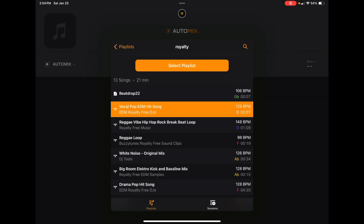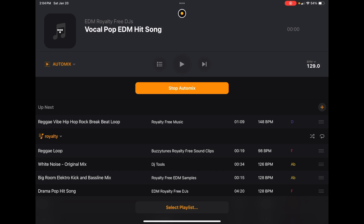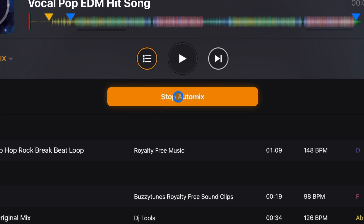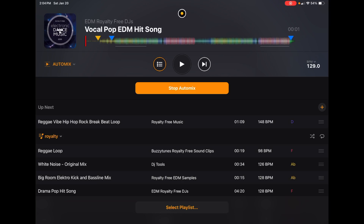Select your playlist and now you have a couple of options. You can stop the AutoMix if you want to hop back in and start DJing manually. They make it very easy to go from manual DJing to AutoMix so you can do both styles in the same set. We also have 'Up Next,' which shows you what song is coming up next. Even though it's AutoMix, you still have control and can supervise what's going on.